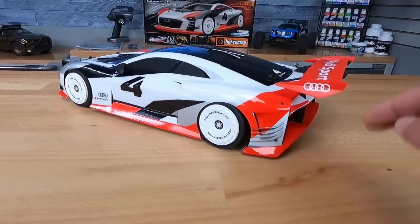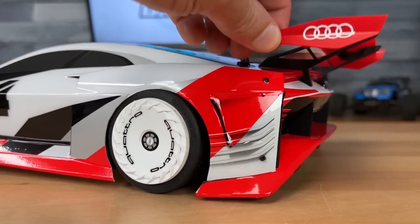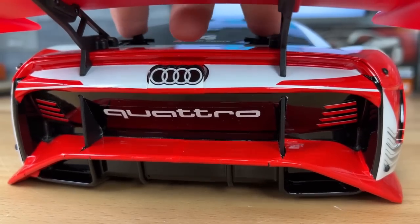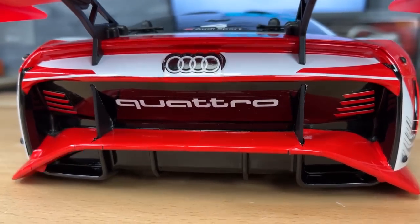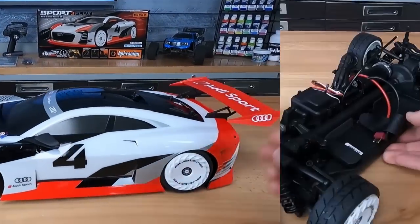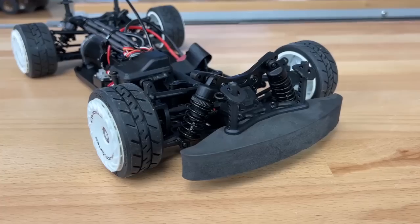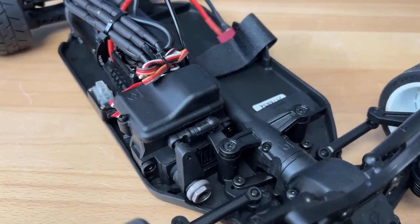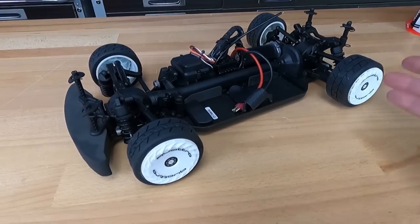One thing I did notice when I pulled it out of the box is this thing is pretty much on the ground. I lift it up and it's still basically on the ground, so we're going to have to do maybe some suspension work, because the chassis is sitting on the workbench and we don't even have a battery in there yet. Here is the Sport 3 chassis — it's a really nice basic composite plastic chassis, a lot of composite plastic parts, but it's really well designed, a nice simple layout. Sometimes simple is better.